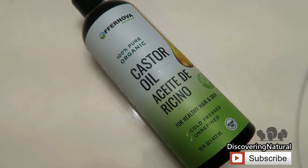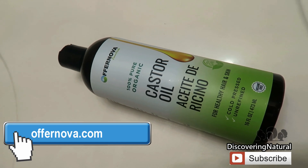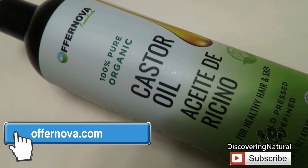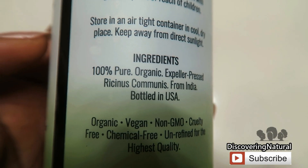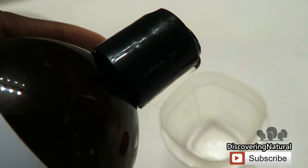The first ingredient we're going to use is castor oil. A lot of castor oils you see right now contain salt and soybean, so check your castor oil — you really need one that is 100% castor oil for your hair.